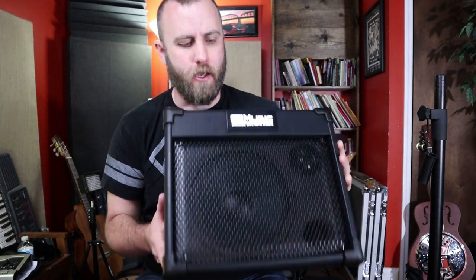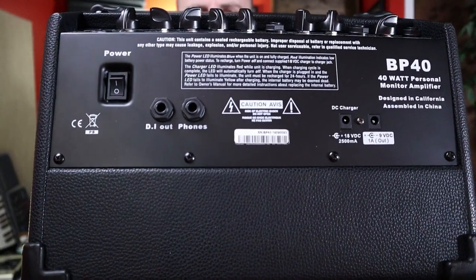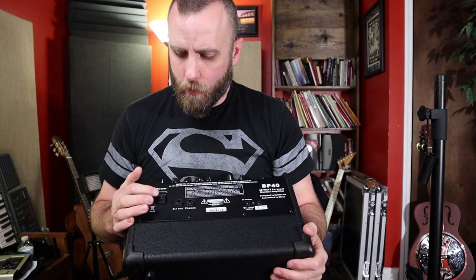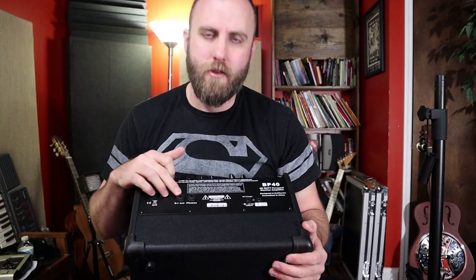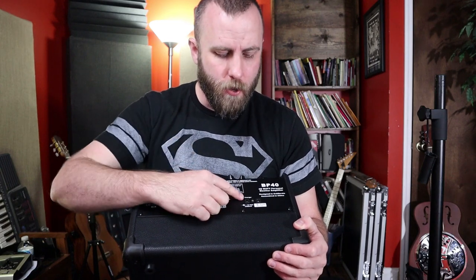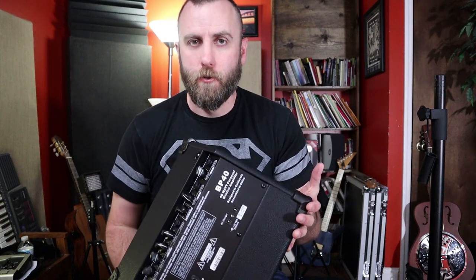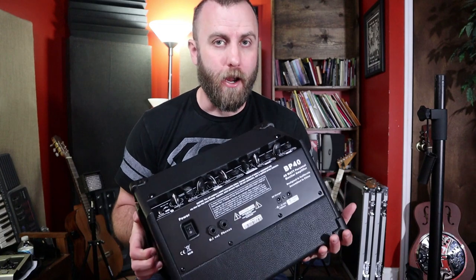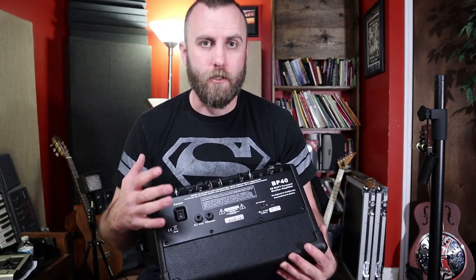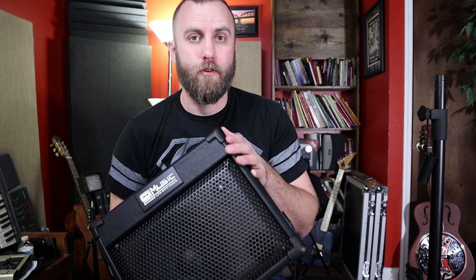We have a small acoustic amp called the BP-40. On the back we have power on and off, a direct out that you can use to go to a mixing board or audio interface, a headphones output, and a DC charger that allows this amplifier to be used for five to eight hours of continuous use without plugging into a wall outlet. So if you're playing out in the woods or in an environment without a wall outlet, you can use this amp to play acoustic guitar, plug in a microphone, or play Bluetooth music from your phone.